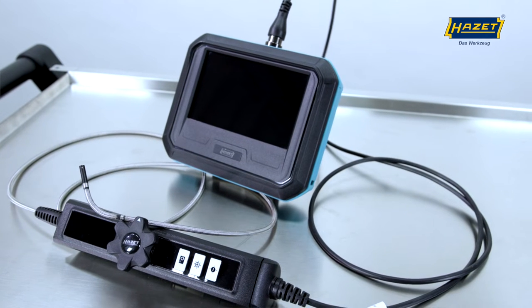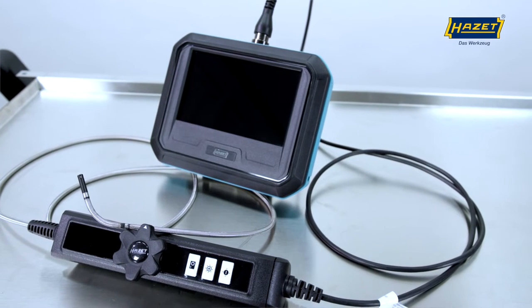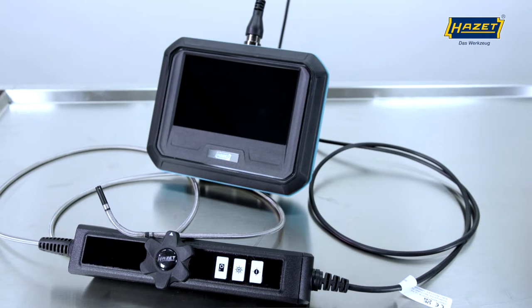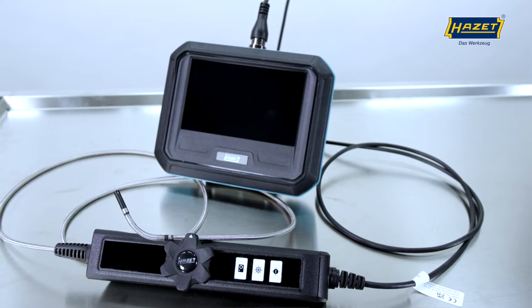I'm pleased to present our HD boroscope set 4812-23-5AF to you today. This product is perfect for carrying out diagnoses and documentation for damage assessment, among many other applications.